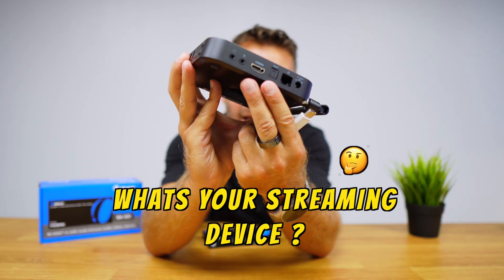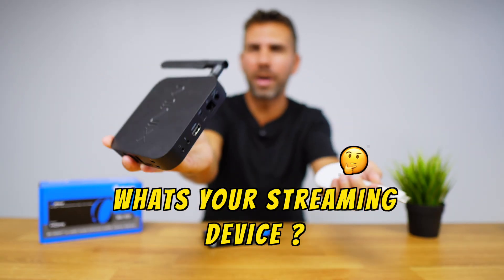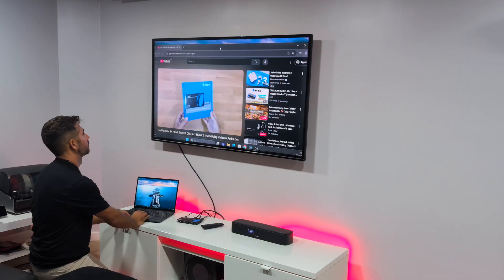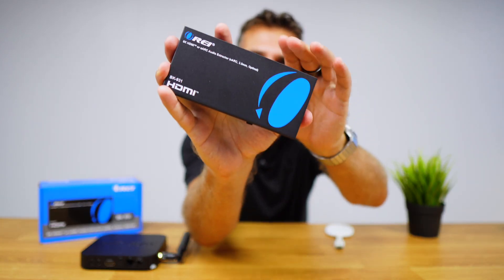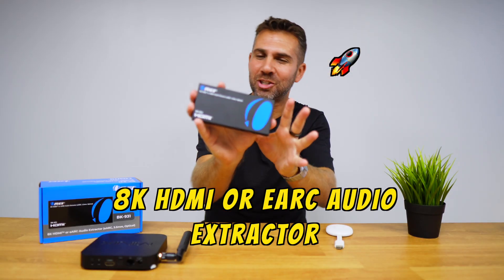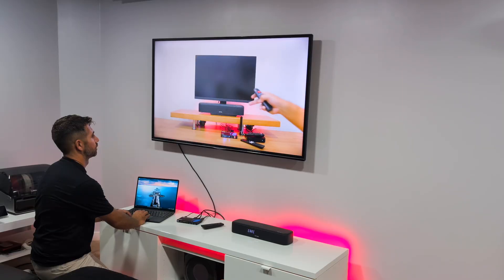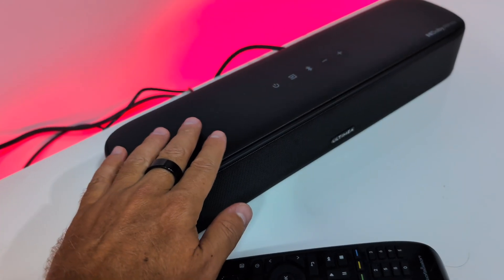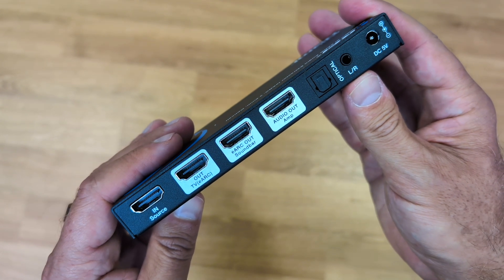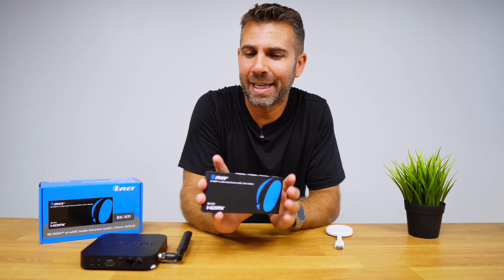If you have a multimedia streaming device like an Android TV box, a Google Chromecast TV, an Apple TV 4K, a DVD player, or any computer and you want to send your audio signal to your soundbar or sound system, this is the solution. This is an 8K HDMI eARC audio extractor that will allow you to connect to any multimedia streaming device and extract the audio to eARC soundbars and other non-eARC systems like amplifiers.